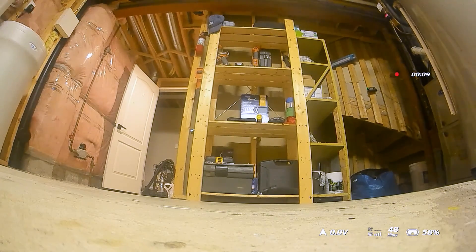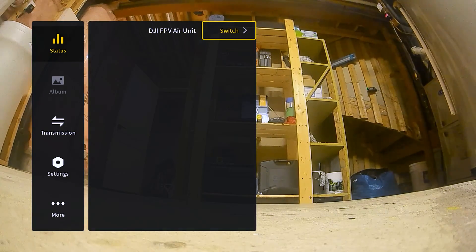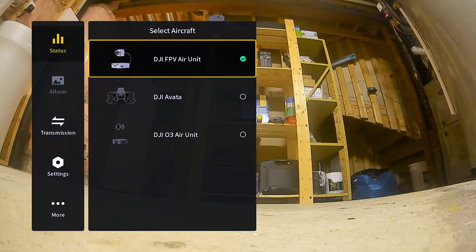Now that the firmware is updated, let's look at how the image looks in the goggles and what menu options are available. First thing I'm noticing on the Vista is that the megabits seems to be under 50 — that's a little bit of a surprise, given the Vista is literally a foot behind me right now. Pulling up the menu, I can see the ability to switch between different modes of the Goggles 2. One thing to bear in mind: when switching between the FPV air unit, Vista, or O3, the binding is not lost — it keeps that binding within the goggles.